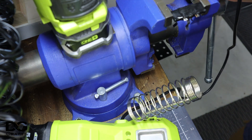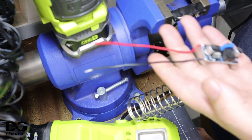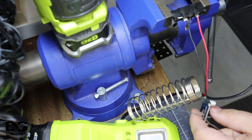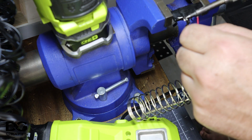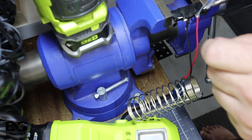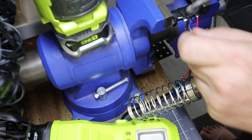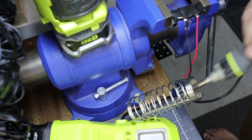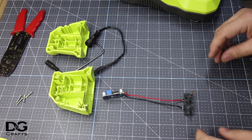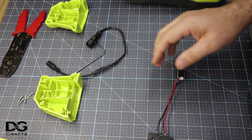Now we'll get our buck converter — I've already attached the wires for the battery connection to it. We'll solder this one on there. Okay, the buck converter is now connected, so just turn the light off. Now what we want to do is connect the buck converter to a battery so we can set the output voltage.